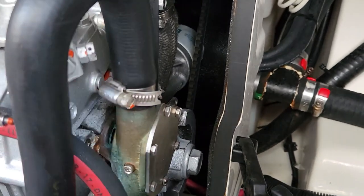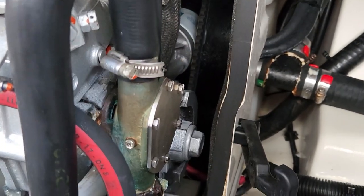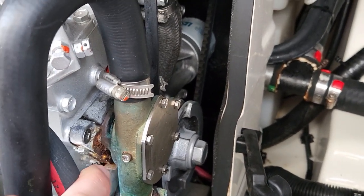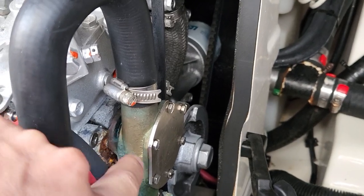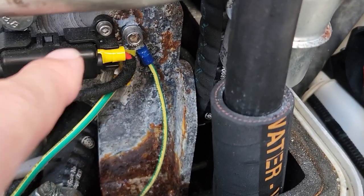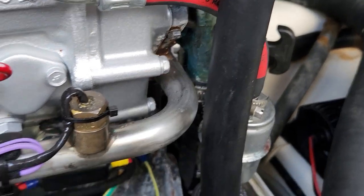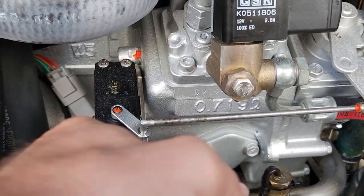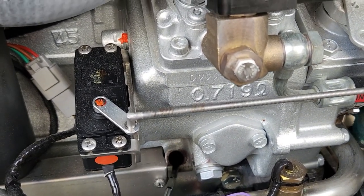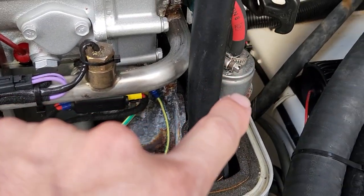If you want, you can always rebuild the old one - sandblast it, clean it up really well, put new seals in, and save it as a spare in case the new one fails when you're out on the water. Good to have a backup. You can see lots of dripping salt water out of it for a while now, so we definitely want to clean all this up. There are some bonding wires to sort out - no big deal. I also don't see any service interval records, so we've got some black oil in there - definitely recommend changing the oil and fuel filters.